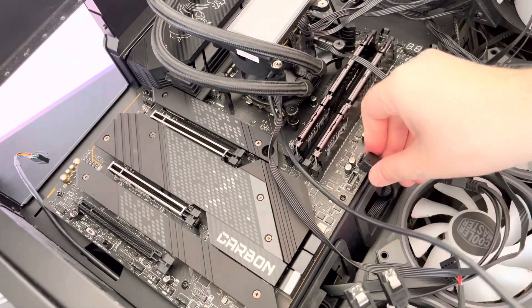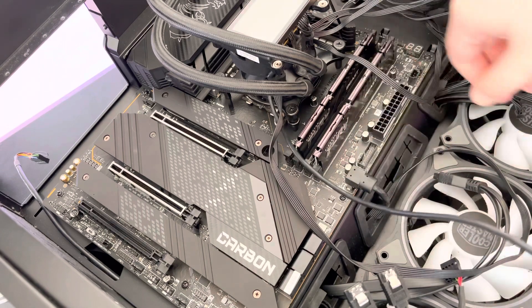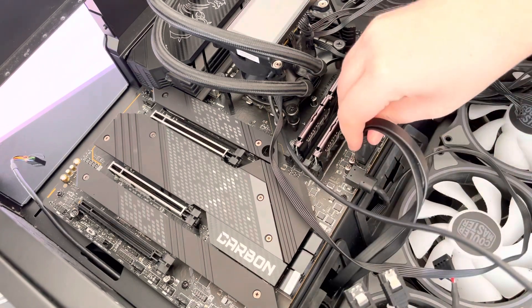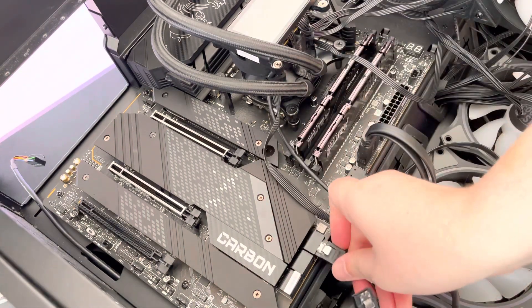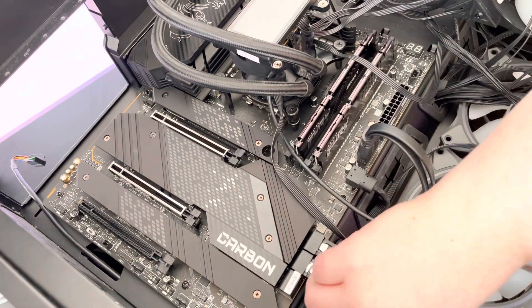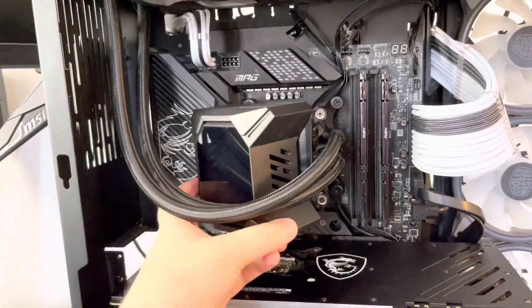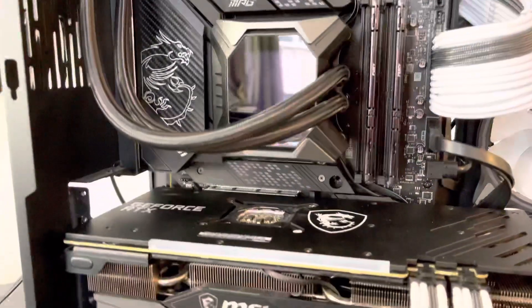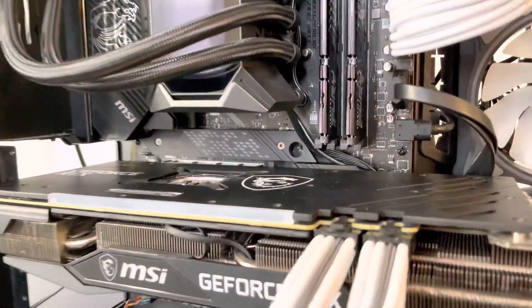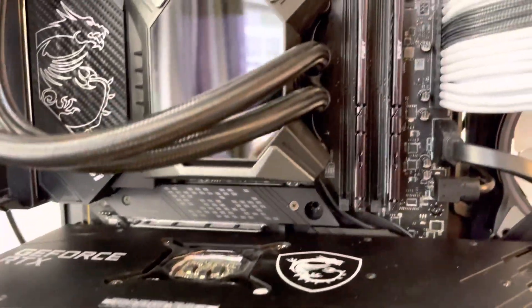Everyone will have a slightly different configuration of components for this part, and as a first-time builder this process was quite intimidating, but as long as you account for every SATA cable and consult your motherboard manual you should be absolutely fine. This cooler has an LCD screen, so it's important to remember to add the cover after you've installed the I/O. See — much better.